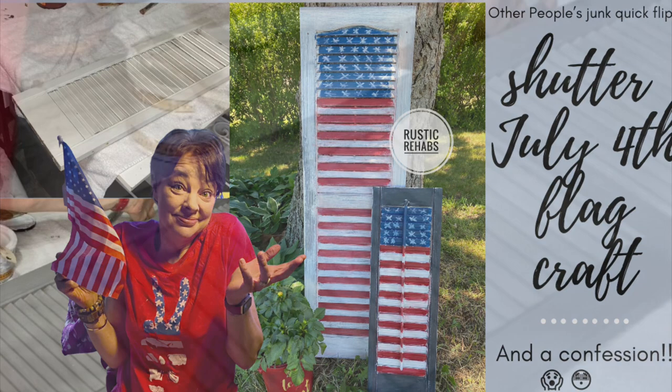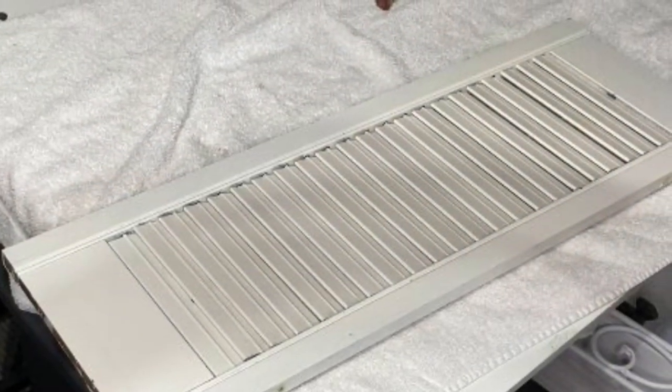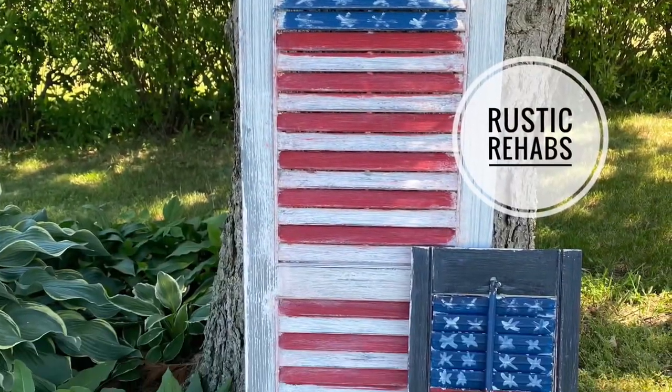Today's Other People's Junk is part of a collaboration with Jamie Rae Vintage and my business coaching peers. Please watch all their videos and give them some love.